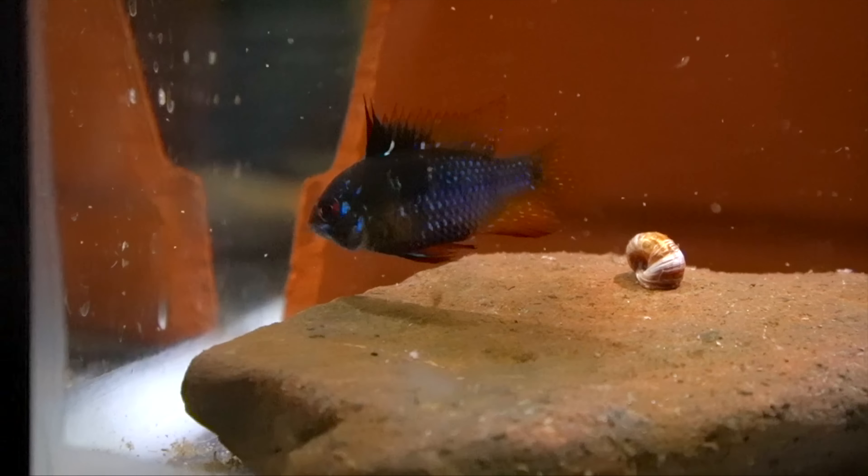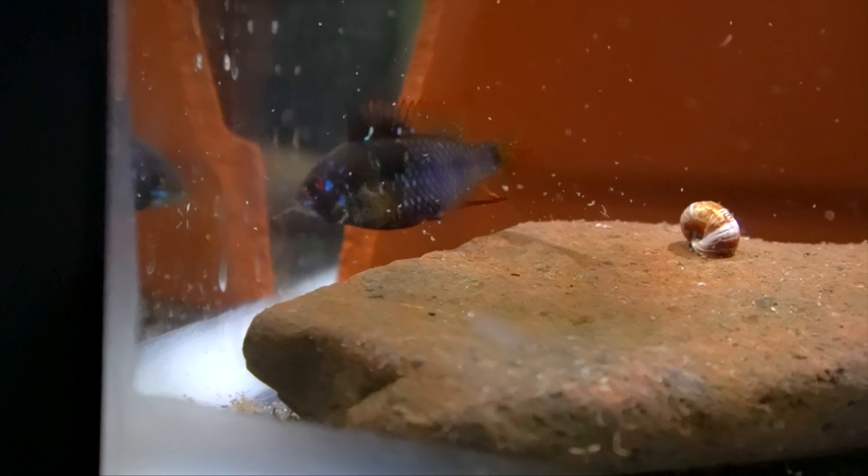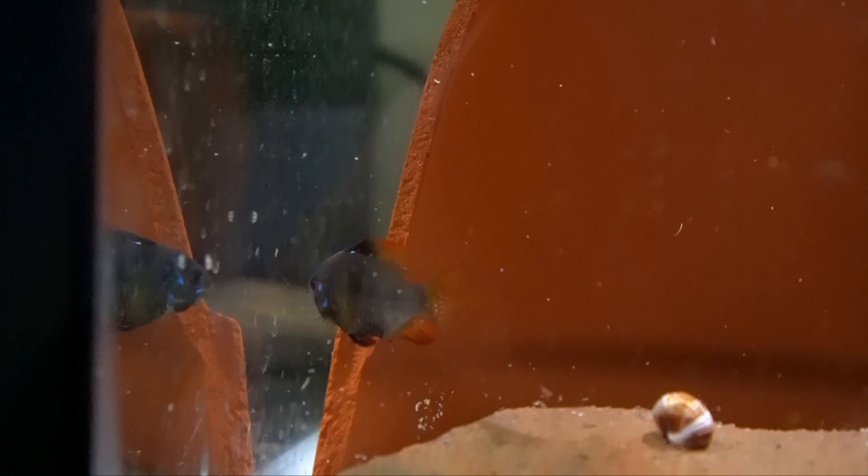So I decided to leave these eggs in with the parents and I'm going to be really interested to see how these guys go over the next coming days and I'm going to keep you guys updated within this vlog on how they go with raising their fry. But let's get to talking about this automatic feeding system.